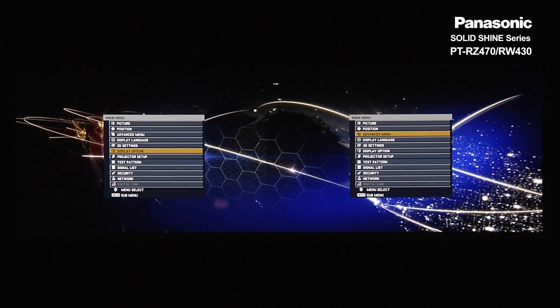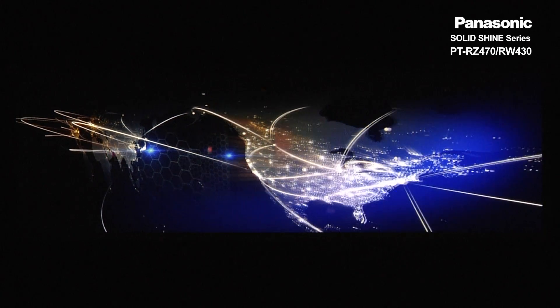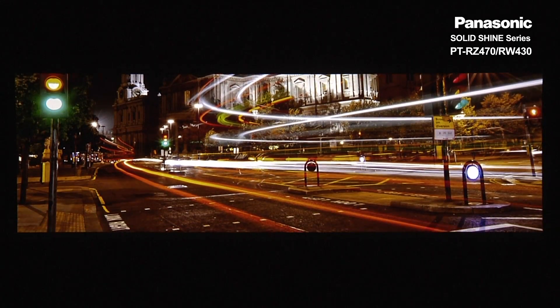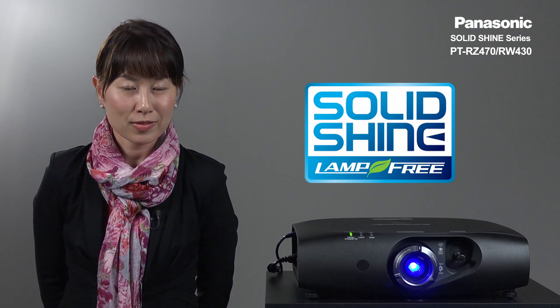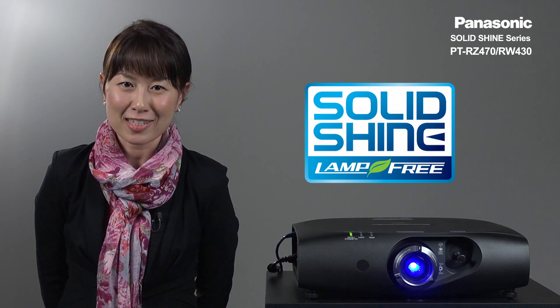That's all for the edge blending explanation. The RZ470 and RW430 combine professional integration flexibility together with the SolidShine technology benefit. Thank you again for listening.